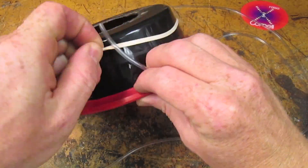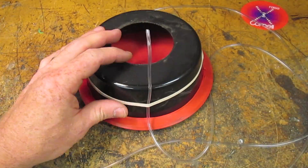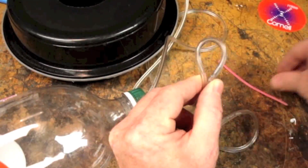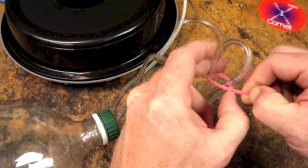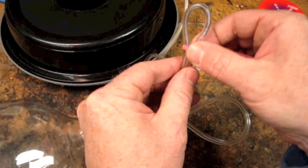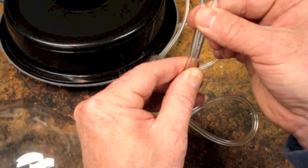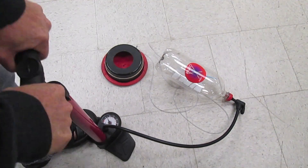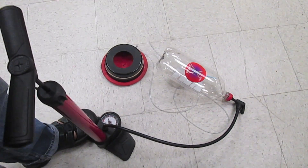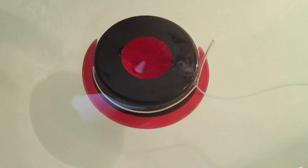Fasten the other end of the tubing so that it's near the hole. A zip tie will come in really handy to regulate the flow of air, from a high flow rate to no flow at all. Pressurize the bottle — no need to go over 30 PSI. Now you're ready to make some dolphin rings.